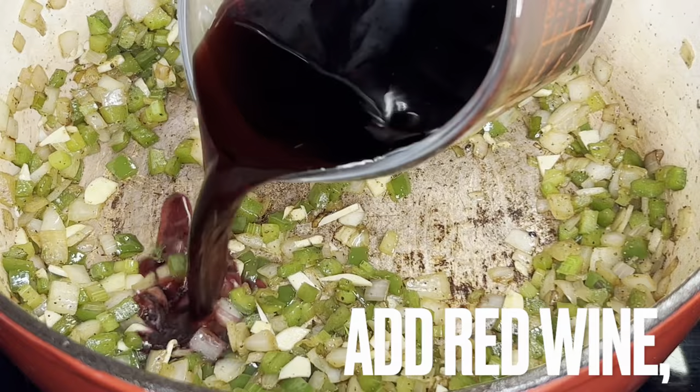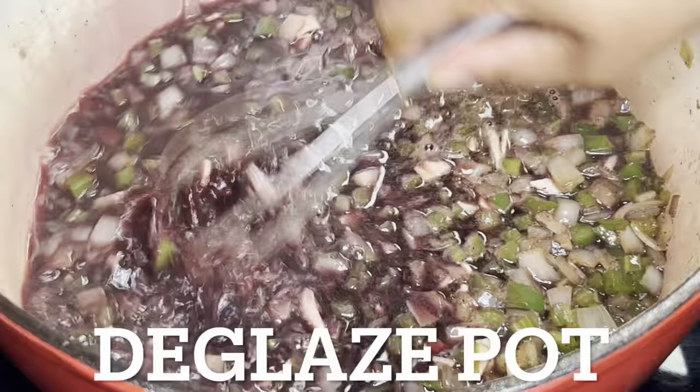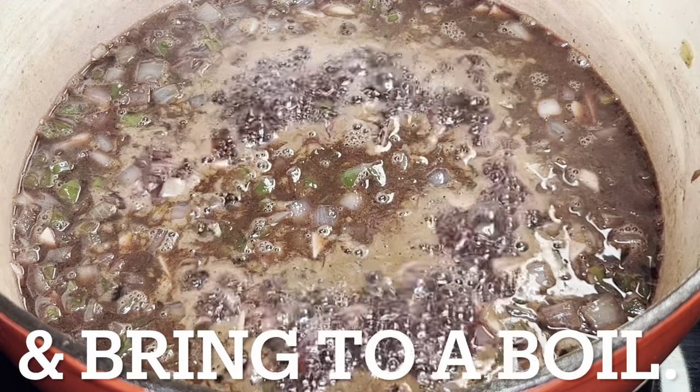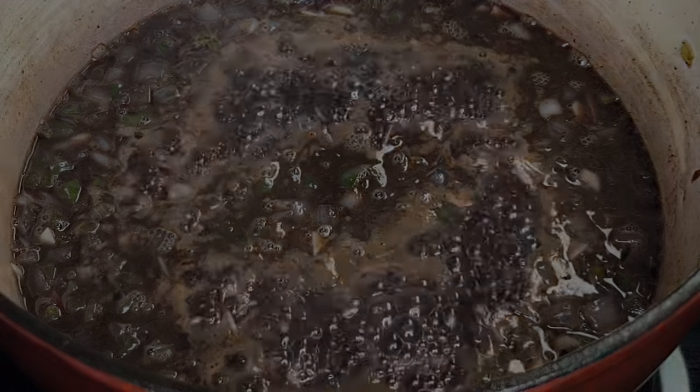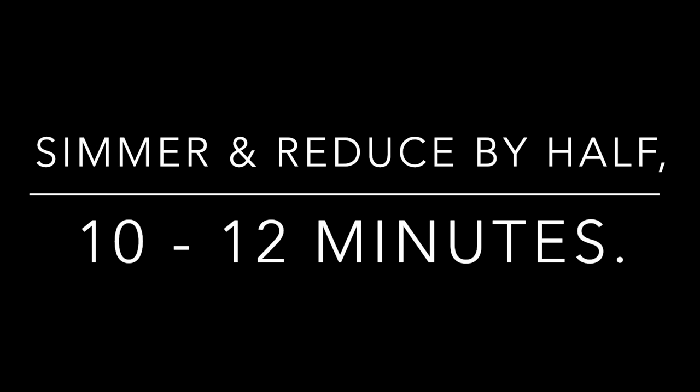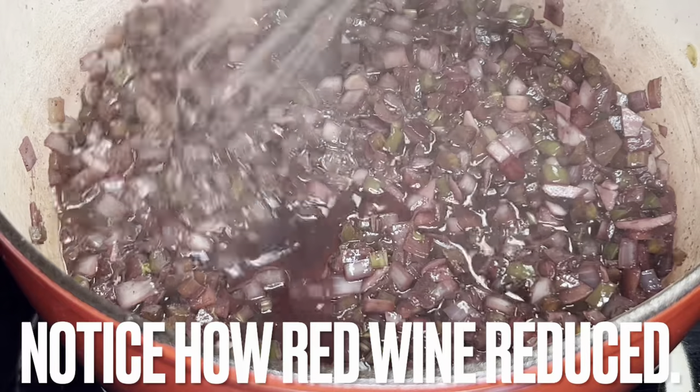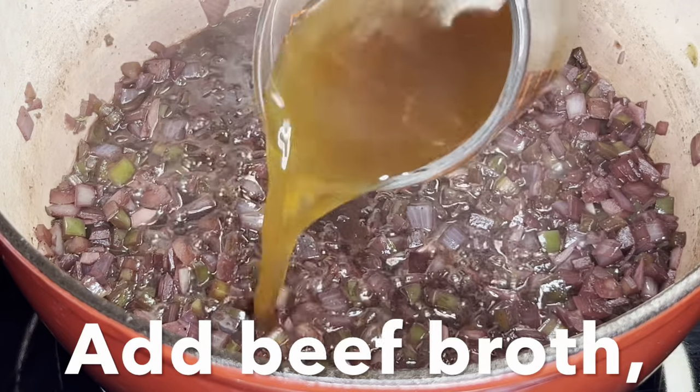Deglaze the pot with red wine and combine. Bring to a boil, then lower heat to simmer and reduce the wine by half, about 10 to 12 minutes. You should notice how the red wine has reduced.